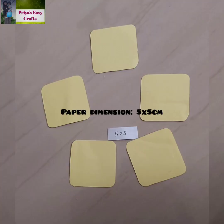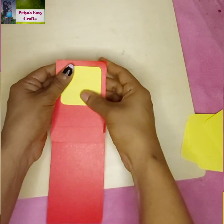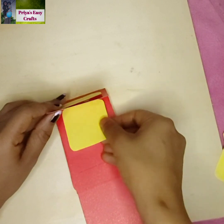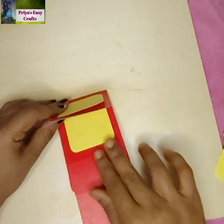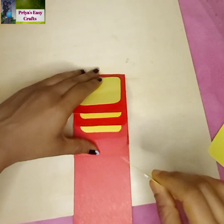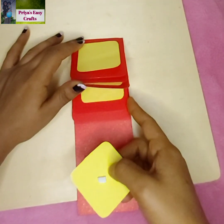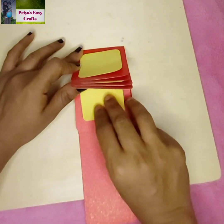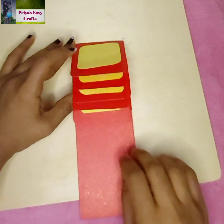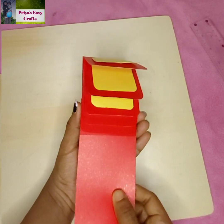Take 5 square shape sheets with pictures or messages. Stick them to the previously prepared portion of the card as shown here. The main portion of the card is ready — now you can decorate it according to your wish.